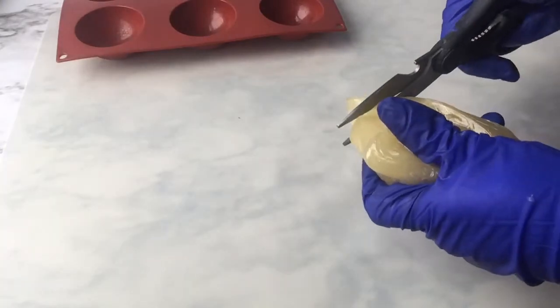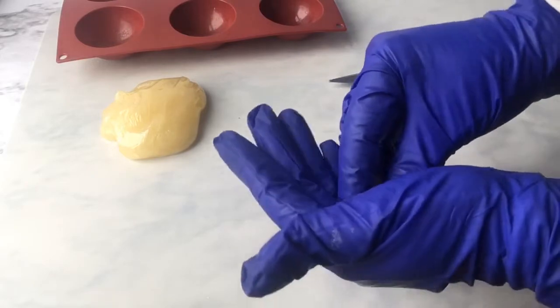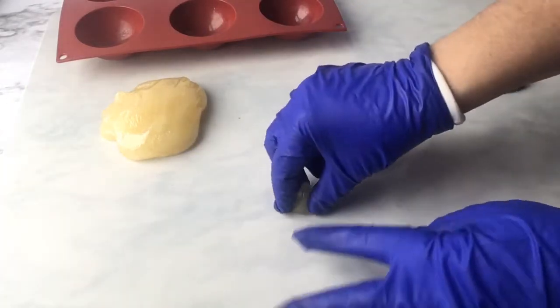Now we're going to cut off a bit for the base of our lily and we're going to form it to look like a cone. This is what we'll be able to stick our petals to later.